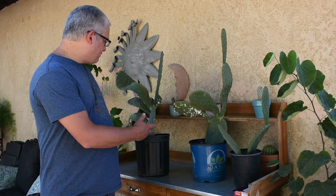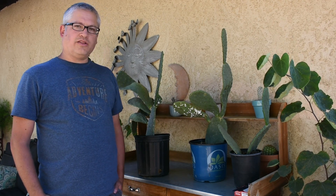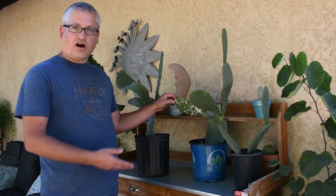Since then, I've gotten a few of these cactus paddles from a friend of mine, and it's a very similar type of cactus to what we had in the front yard. This cactus has now put off some more paddles, and before we put it in the ground, we put it in pots so we could make sure they grow nicely, get some roots established. But a couple weeks ago, I noticed they are coming up with this white stuff on this cactus again.